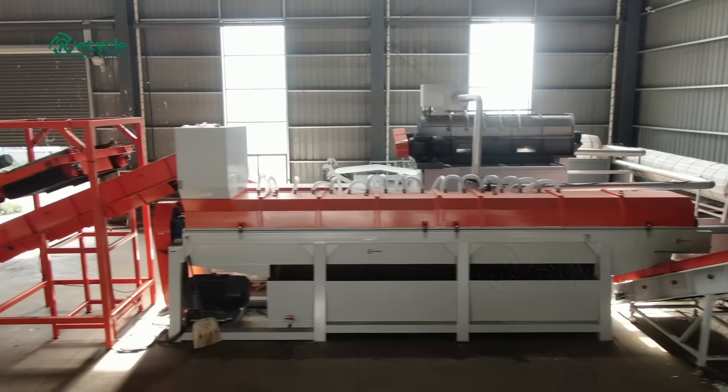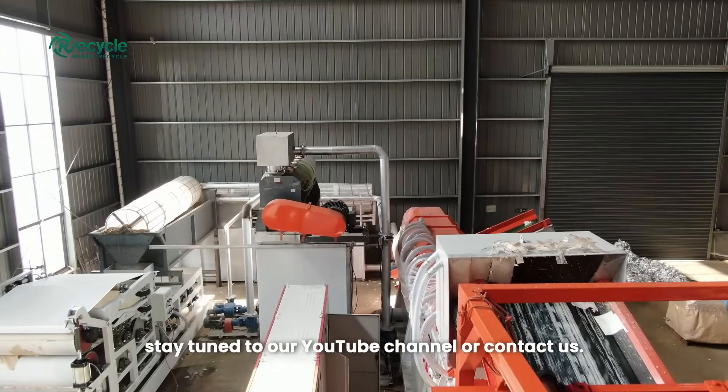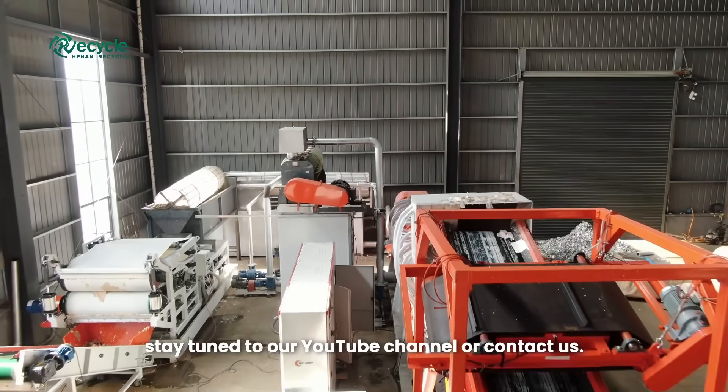For more information on how our Tetra Pak recycling line can benefit your business, stay tuned to our YouTube channel or contact us.